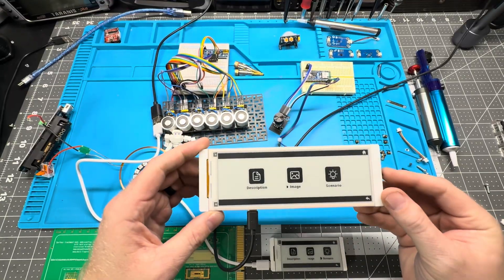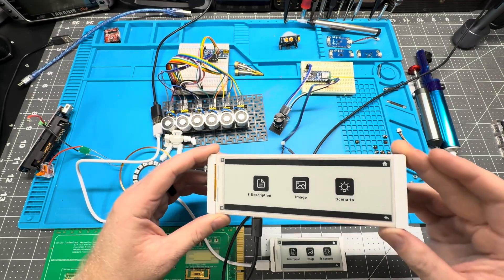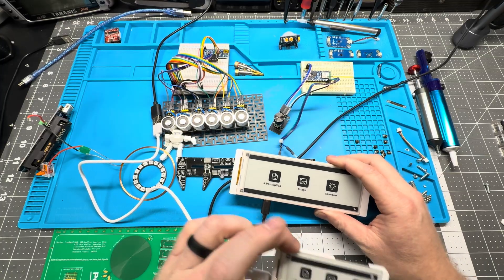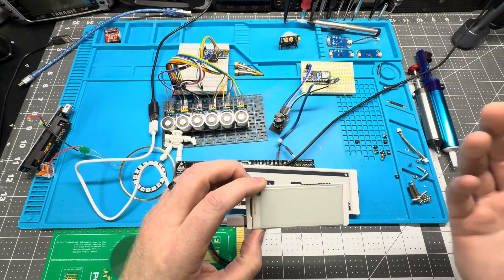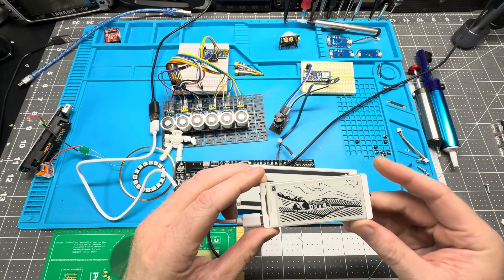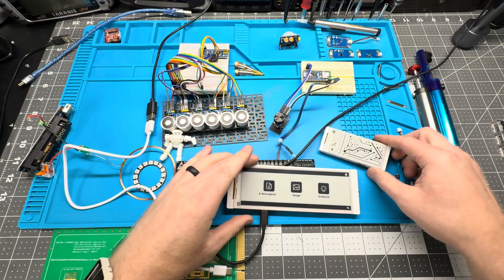These are two e-paper displays, ESP32-based, from a company called Electro. This is a 5.79 inch model and this is a 2.9 inch model. If you're not familiar with e-paper displays — like e-readers like Kindles — they use very little battery life because they maintain their image even after power is cut.